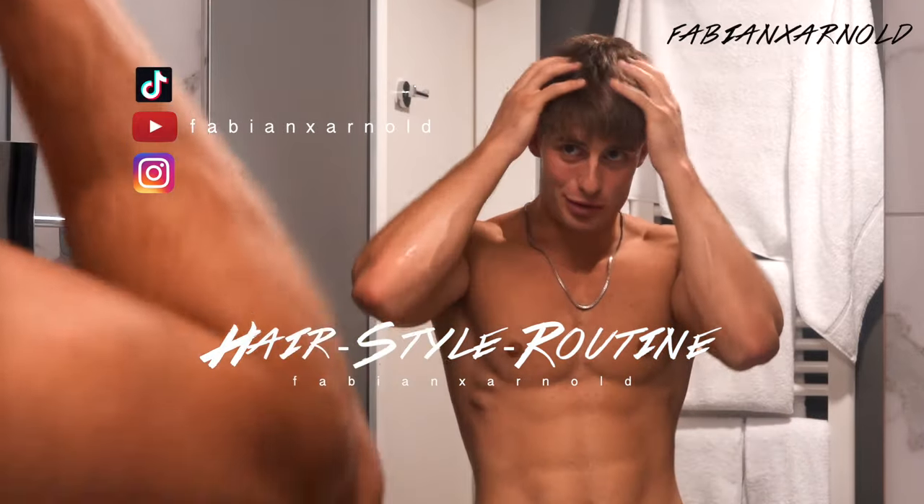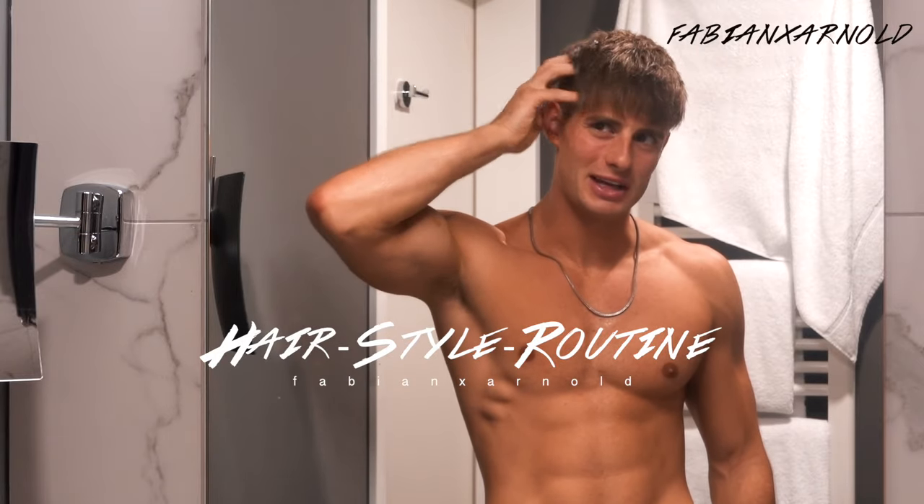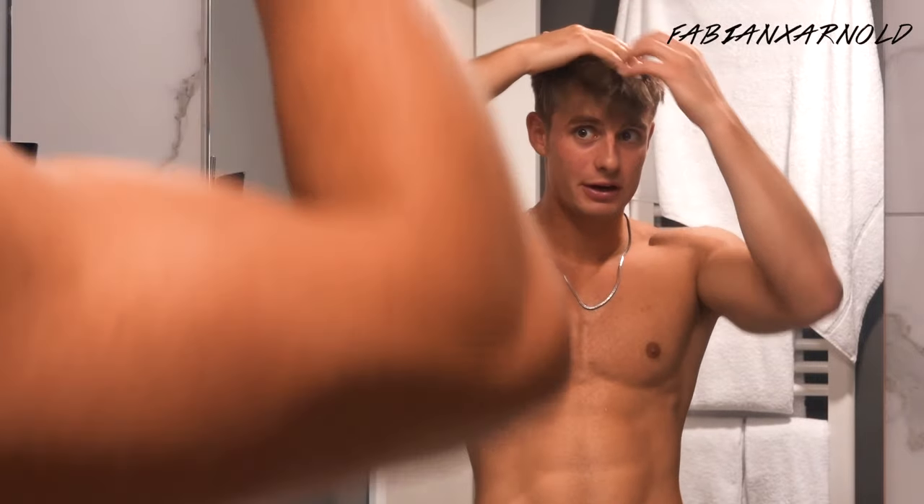Hey guys, welcome back! Today a new hairstyle tutorial with my shorter hair. I went to the hairdresser because I just didn't like the long hair anymore, and now I'm back on my old haircut.